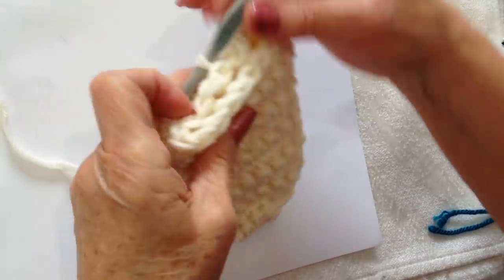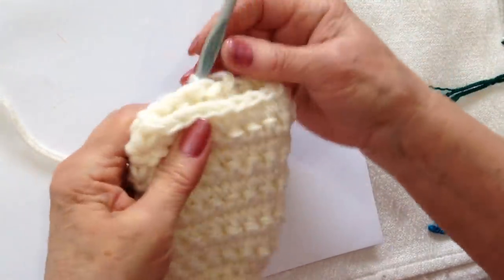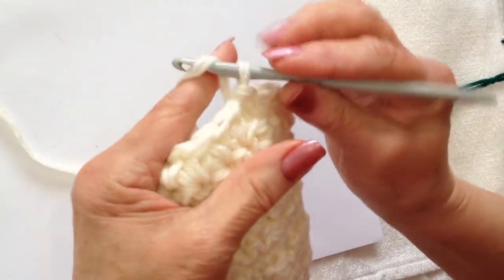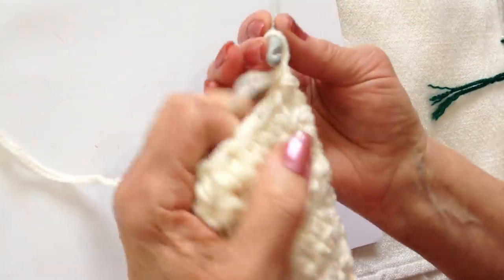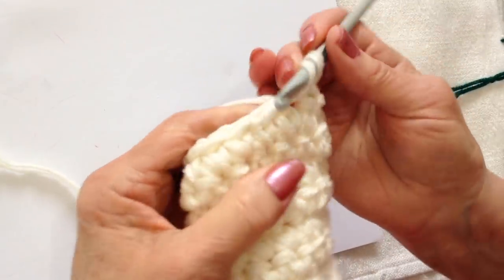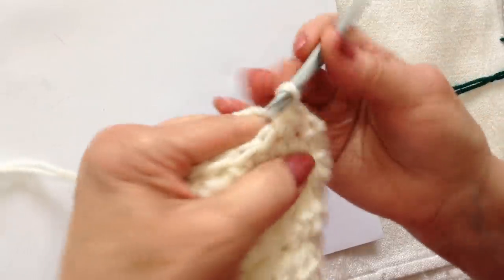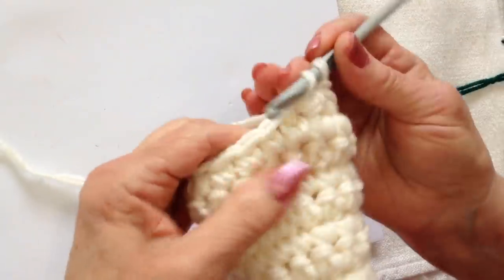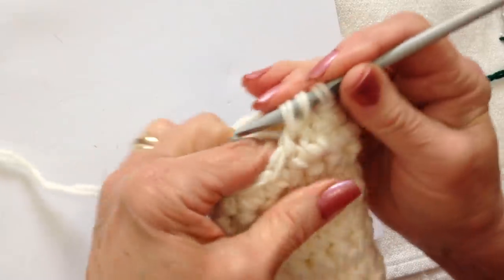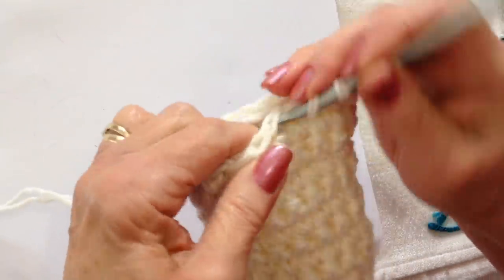I have worked a total of 12 rows. You can work as many rows as you like to make your bunny taller or shorter. Now I'm going to reduce: chain 1 and reduce by pulling up a loop in the next stitch, pulling up a loop in the next stitch, and then completing my single crochet. I'm going to do that all the way around.